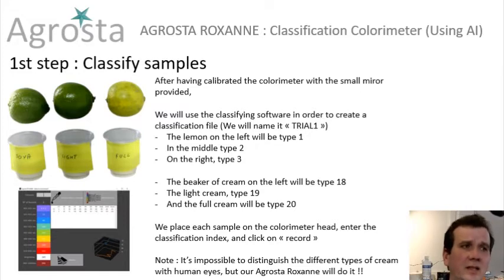We will test cream as well. We have soya cream defined as type 18, a light cream as type 19, and full cream as type 20. We will place each sample on the colorimeter head, enter the classification index and click on record. For your information, it's impossible for the human eye to find which cream is soya, which cream is light, and which cream is full — but our Agrostar Oxan will find it.